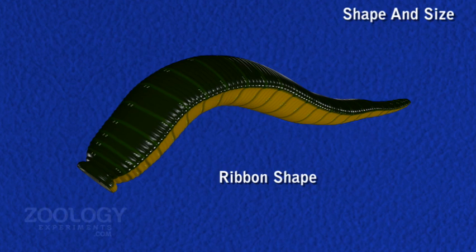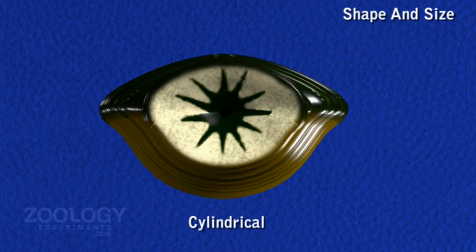In a normal stretched state, the dorsal surface remains almost convex, with the ventral surface more or less flat. The skin is moist and slimy due to plentiful secretion of mucus, which helps in cutaneous respiration.